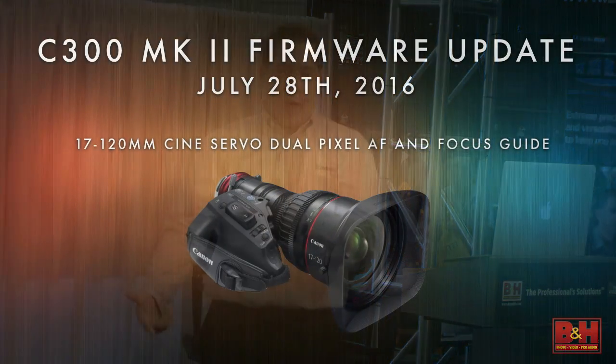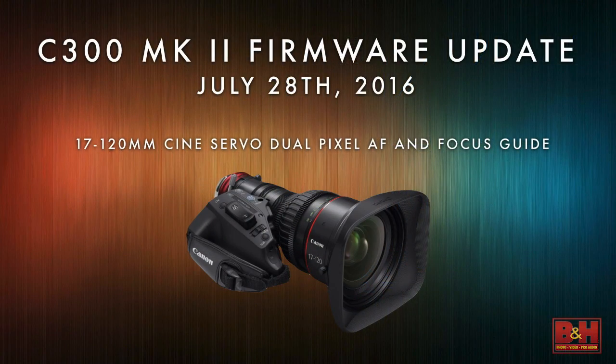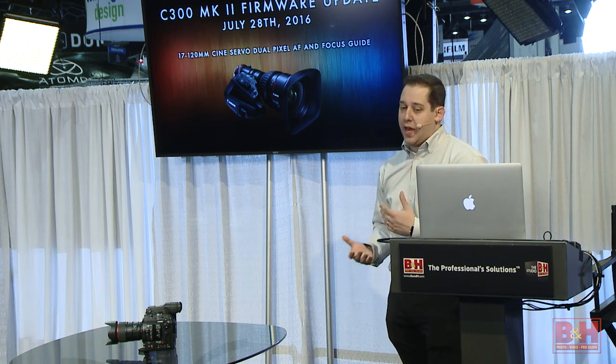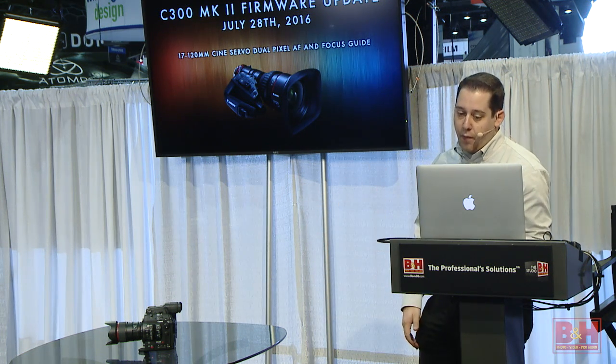We're also bringing our dual pixel autofocus to our really popular 17-120. This lens has really hit the market for many types of shooters — mainly ENG style, reality TV — and goes on a lot of different cameras besides our cinema products, so it's extremely popular. If you use a C300 Mark II, you're going to get dual pixel autofocus and the focus guide inside it.